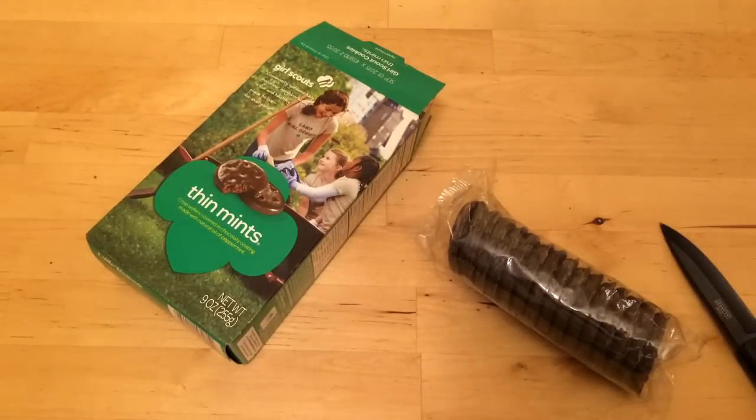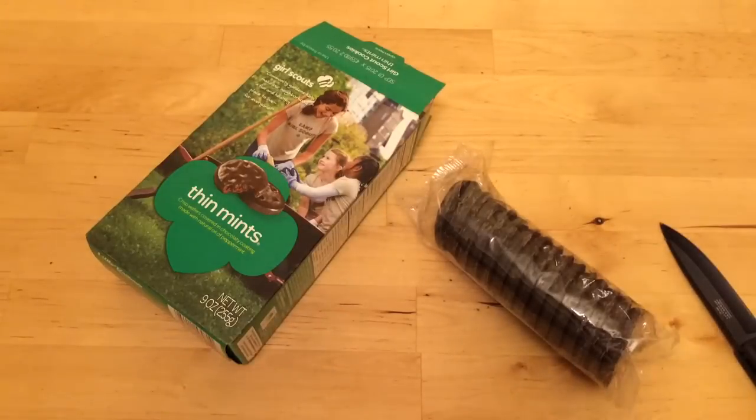Thin Mint tip of the day: try putting them in the freezer before you eat them. Or try dipping them in coffee before you eat them — that's also excellent.